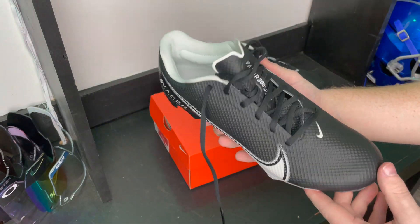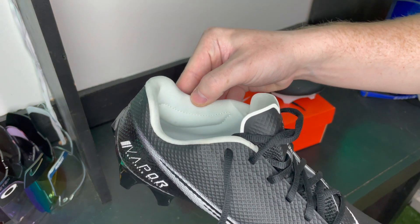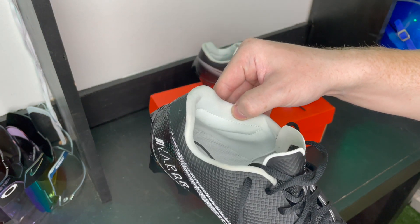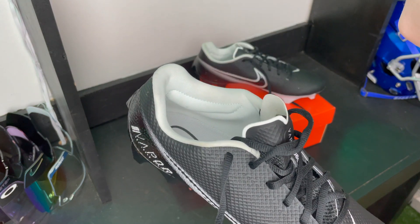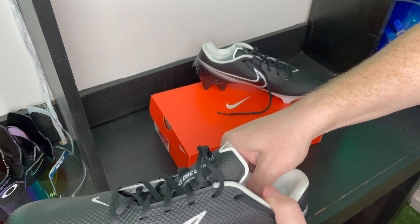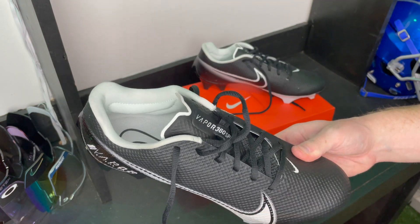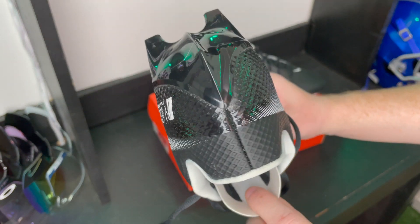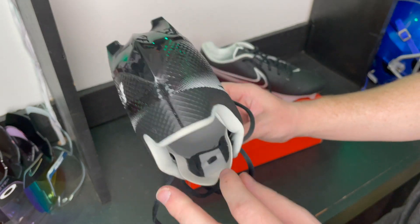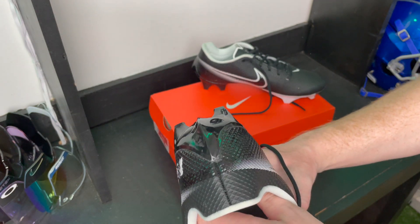Let's look at the inside of the cleat. First thing I'm noticing is these very prominent ankle pads — they stick out a lot. They'll probably mat down with use, but the padding is super thick and super soft, which I love. I also talked about the smooth, thin tongue earlier — it just feels good on top of your foot, similar to the Vapor Untouchable Speed 3. You barely feel like it's even there. I love how that feels.